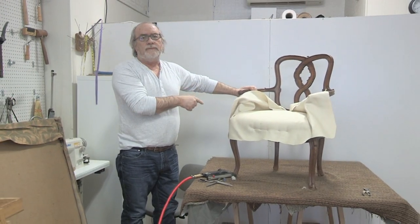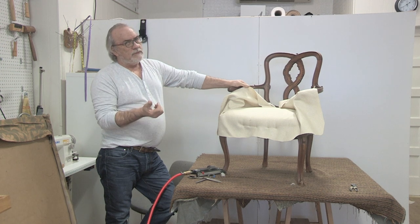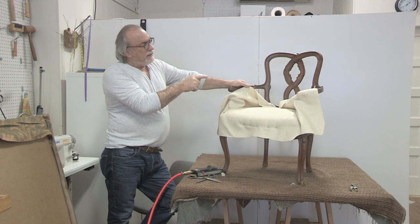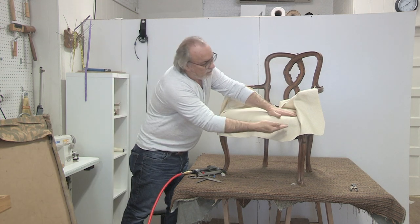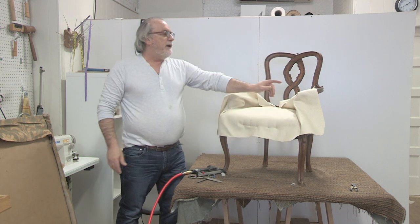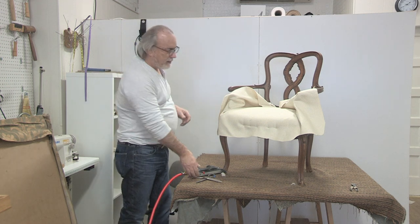You have to do the back cuts first, not the front cuts. The reason for that is we might have to stretch it more. Also, after the back is cut, we secure around the post with the pleats and then stretch out this side. Then we cut the front post - does that make sense? So I'm going to tilt this and bring it down to the floor to show you.